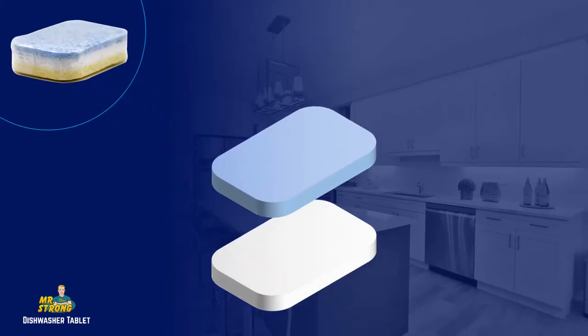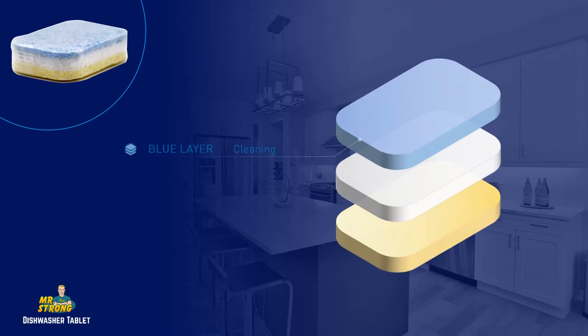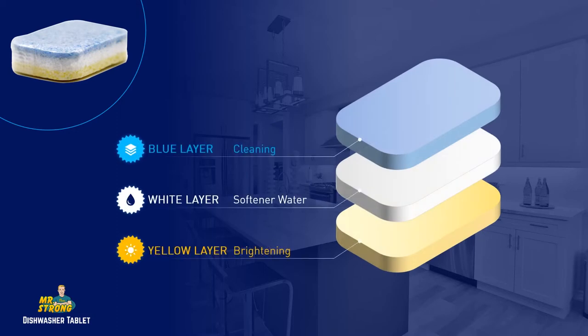The tablets are composed of three layers. The blue layer is to clean, the white layer is to soften water, and the yellow layer is to brighten.